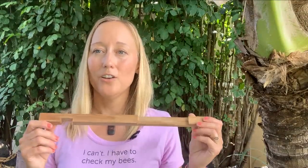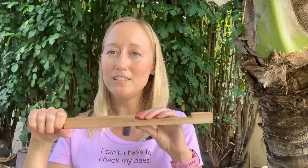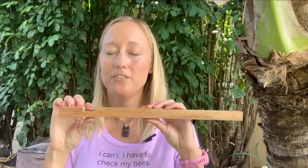Those are signs of a dearth — low nectar, which means robbing season. Close up those extra entrances and, assuming it's not too hot out, put an entrance reducer on the hive. If robbing is really bad, use the smallest entrance opening. But if temperatures are well above 100 degrees, leave the entrance open and just take away any upper entrances.